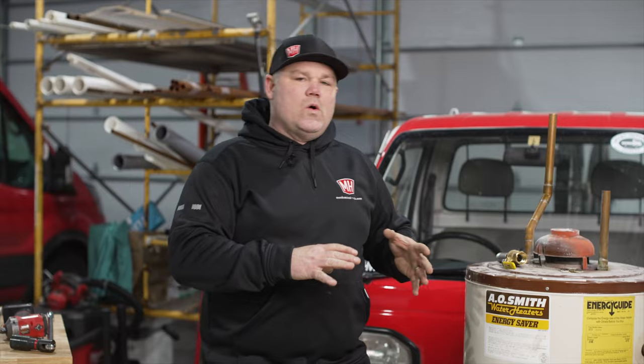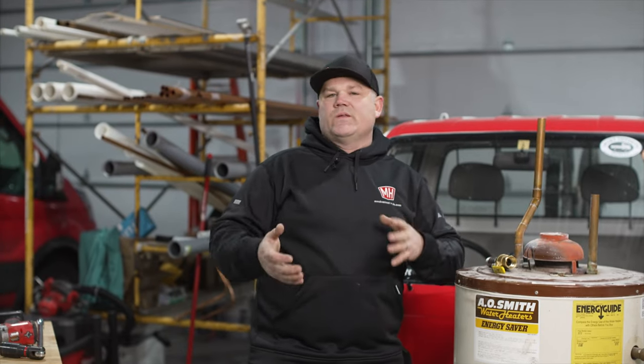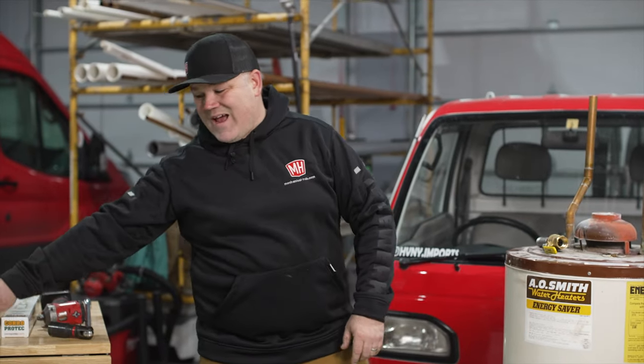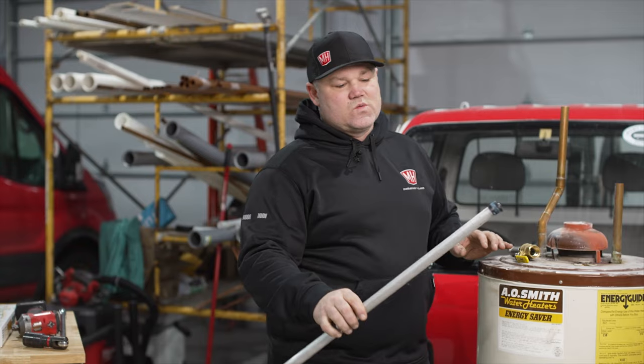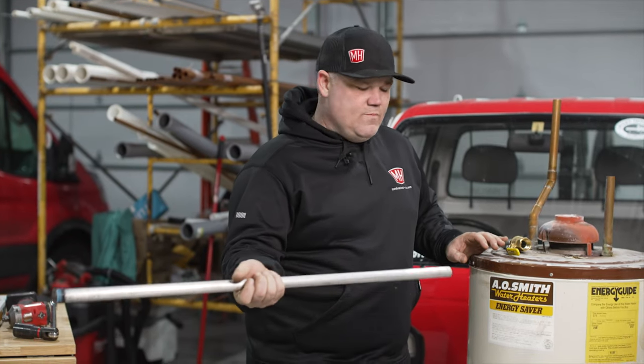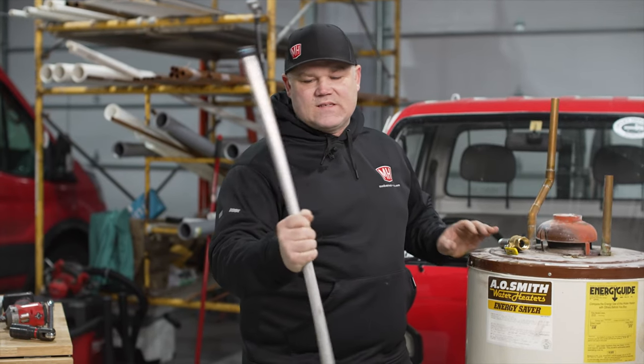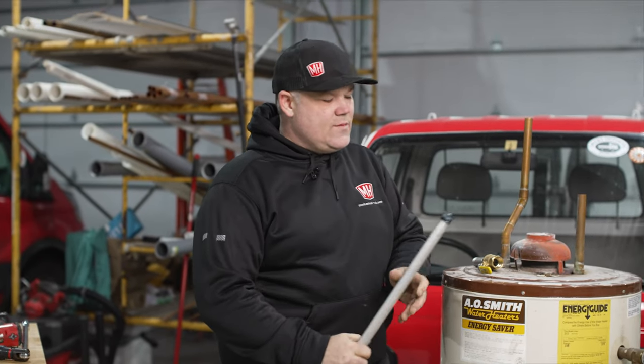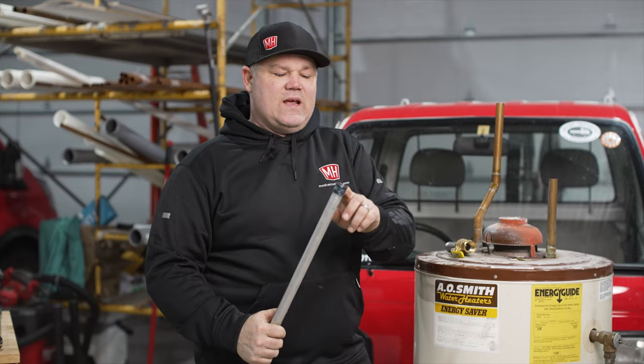Just the other day I removed an old water heater for a customer and installed a new tank water heater. The customer asked for a tank that had a removable, replaceable anode rod. If you don't know what an anode rod is, let's go over that quick. Here's actually the anode rod from that customer's water heater. This is a magnesium alloy rod — it's a solid rod, pretty big, probably three-quarters inch in diameter, and it's got a pipe thread connection on the end of it.